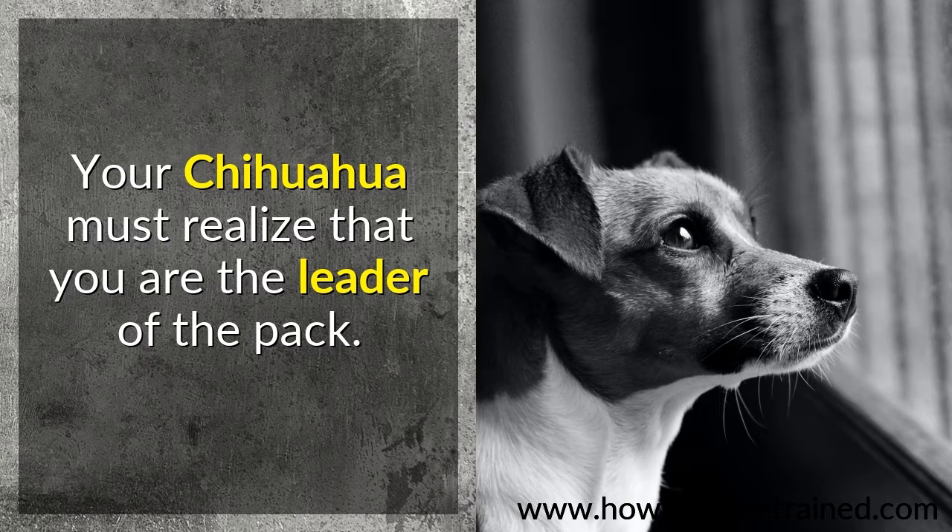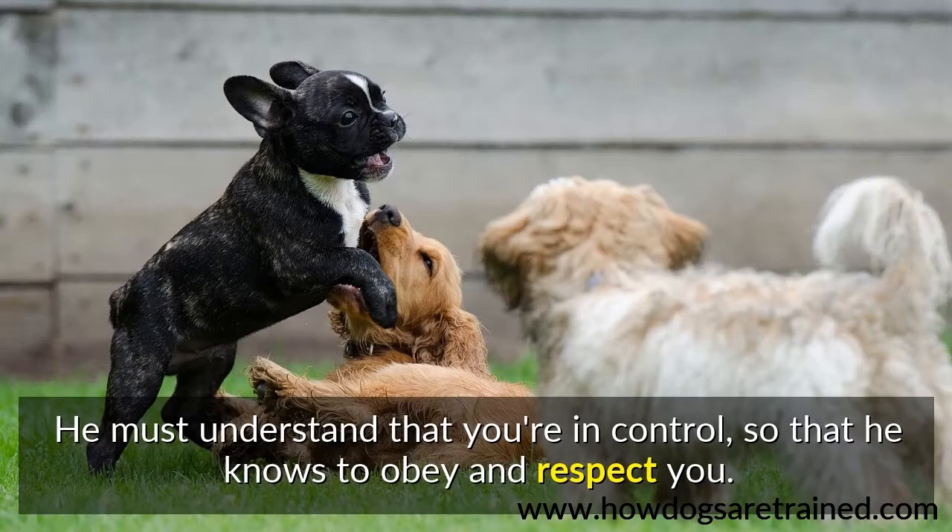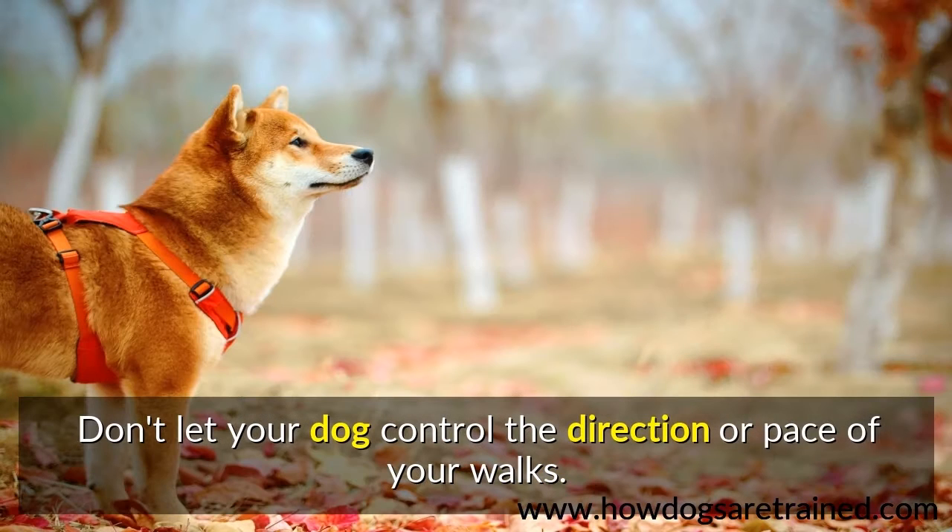Your Chihuahua must realize that you are the leader of the pack. He must understand that you're in control, so that he knows to obey and respect you. Don't let your dog control the direction or pace of your walks.